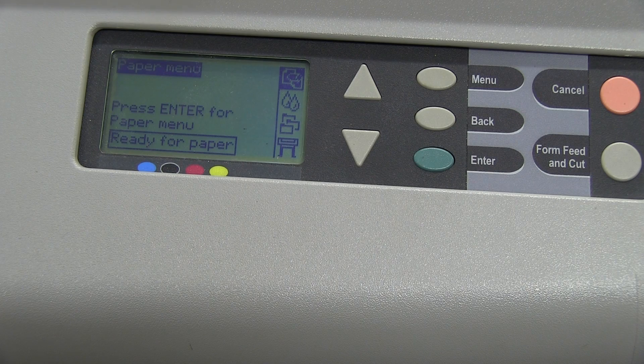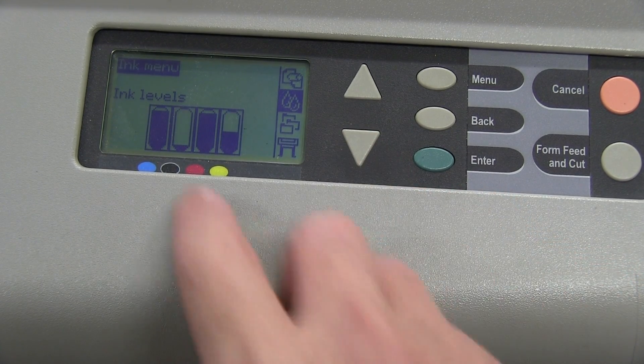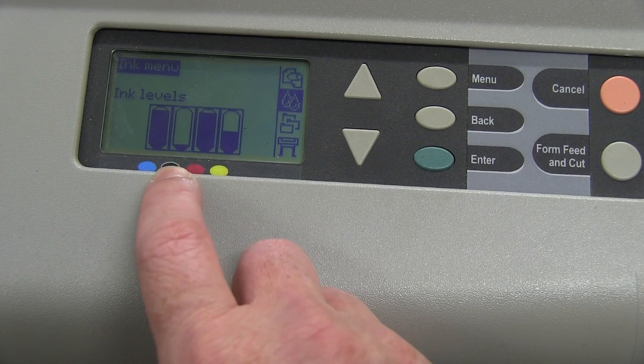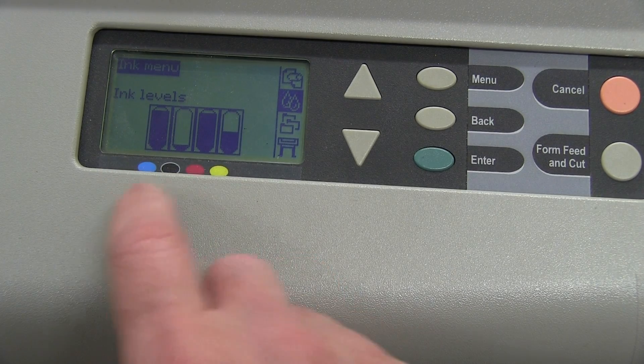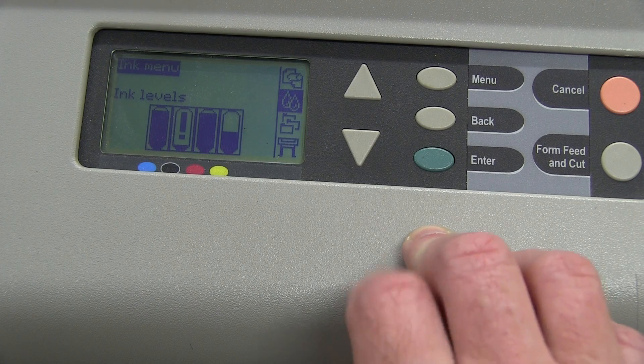So I'll feed some paper in. Surely it has the ability to do some sort of test print. Oh, there's the ink levels. Our black is, I assume, empty or almost empty. But the others — the colour ones — still not bad at all. The yellow is half down, but the others are practically full. Awesome!